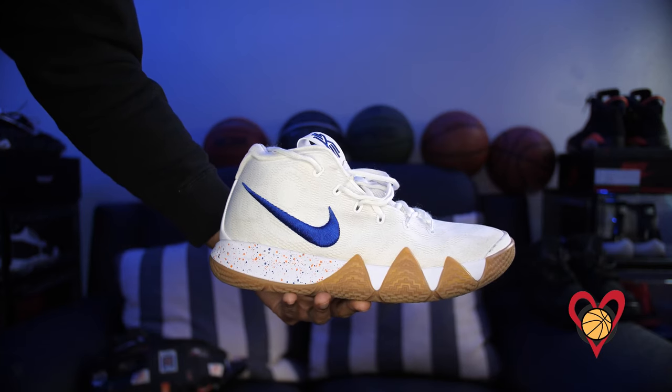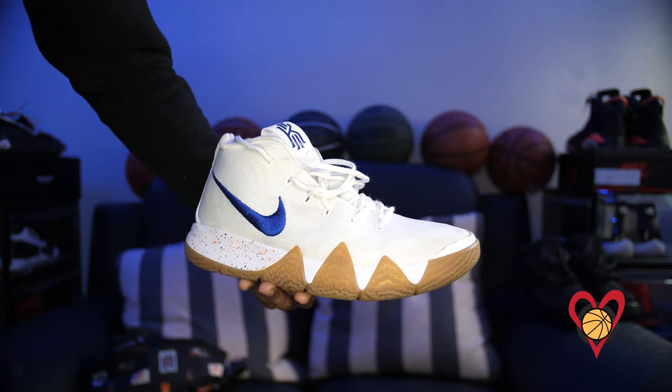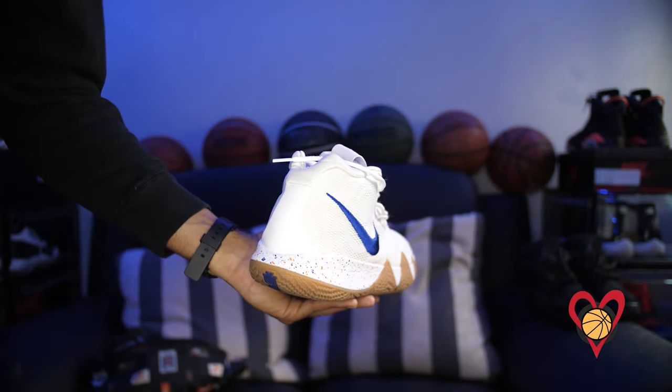When the Kyrie 4 came out, that shoe grabbed my attention immediately. I don't know what it was about the silhouette, but it brought me back into the Kyrie series without much hesitation. You put a gum bottom on any shoe and I'm probably going to want to purchase it. The Uncle Drew version, coinciding with the release of the movie, really helped tell that story, and wearing this shoe I loved almost everything about it.